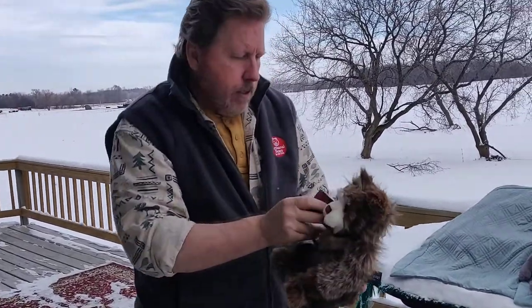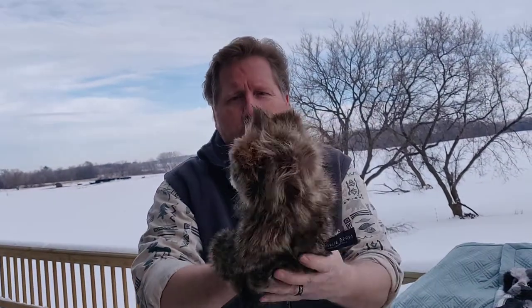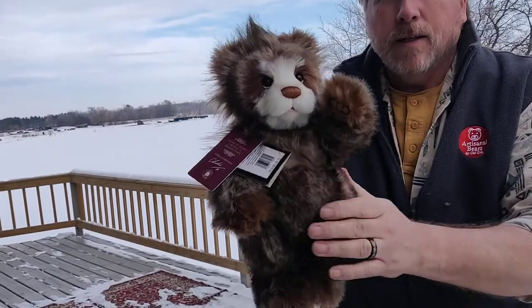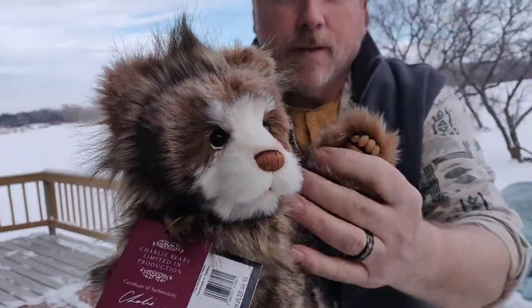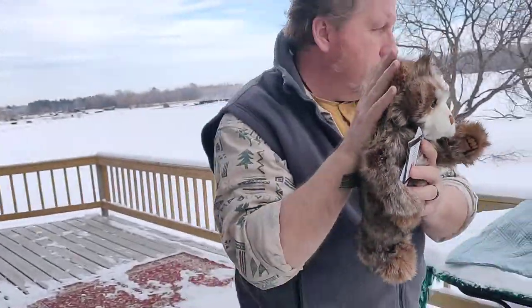This guy is Anniversary Graham. Anniversary Graham was created to celebrate the 15th anniversary of Charlie Bears. There was an original Graham, but Anniversary Graham is 12 inches and he is $90, and he's very soft and pretty. He's very soft.